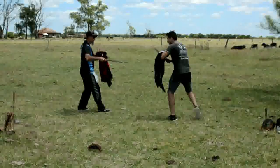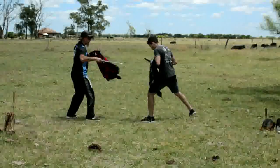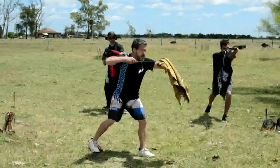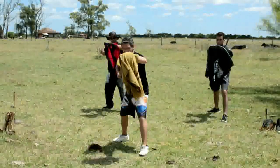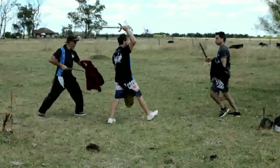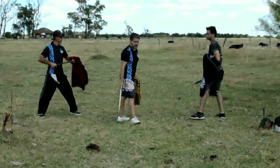Now we see Marcelo and Ulises practicing the translation movements, training the distances. If I want to attack with an achato, I can do it using the weapon or the poncho.